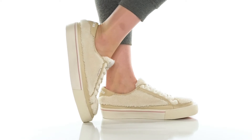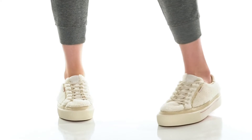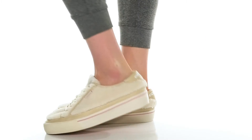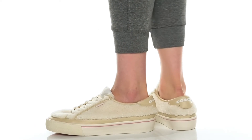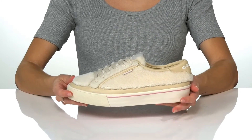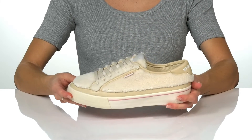Rock these stylish sneakers with your everyday look this season. These feature a soft shearling upper with leather overlays, making them super cute. The platform midsole and coach toe bumper really add a lot of style to these shoes.